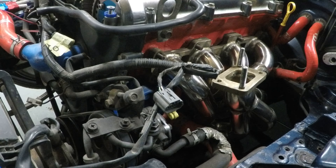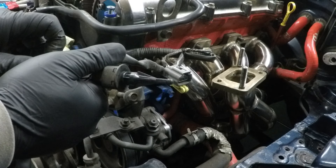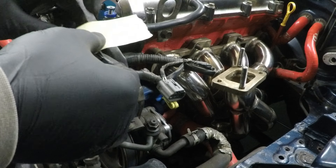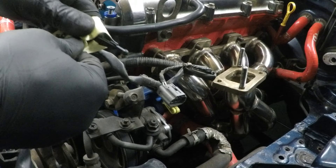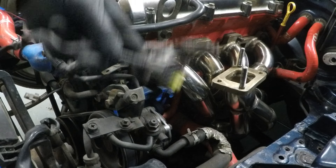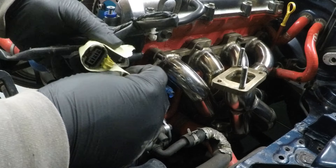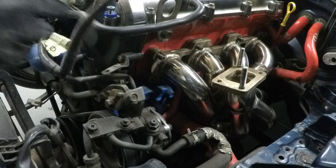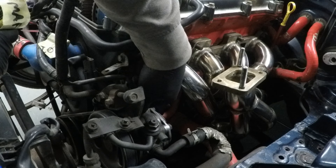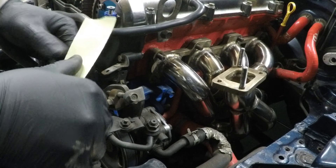Starting from the exhaust side of the engine, we have the intake air temperature sensor. Next is the mass air flow, right down here on the power steering pump — the sensor for that.